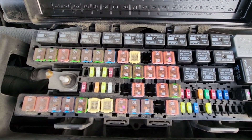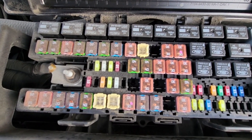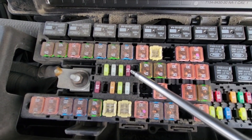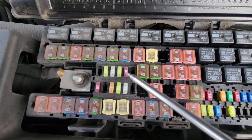The AC clutch relay fuse is fuse number 30, which is a 10 amp red fuse located right here. This is the fuse responsible for providing power to that relay.